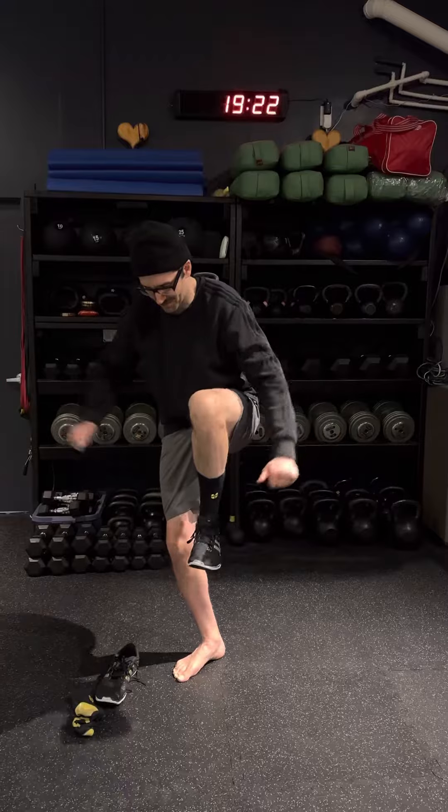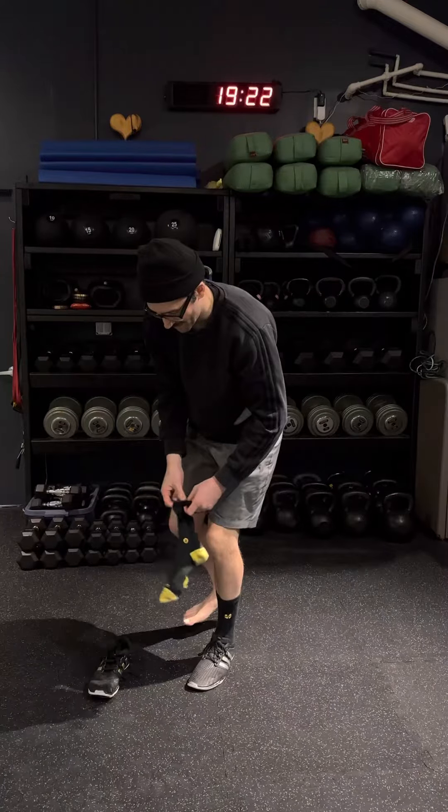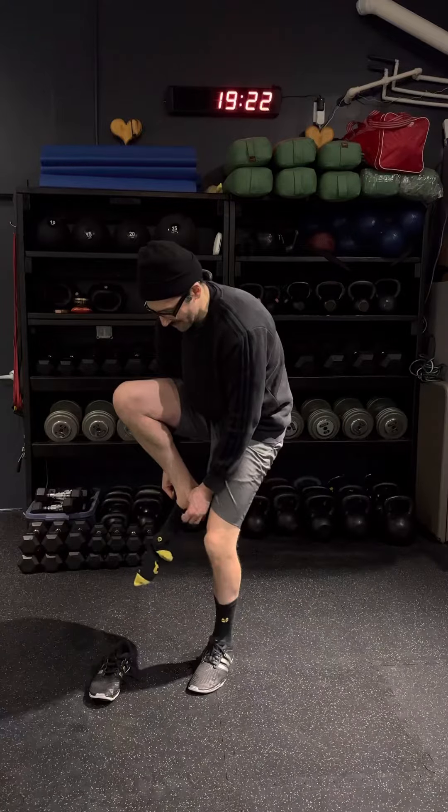Once you've done that, you make sure you have control. You put that foot down, you lift the other foot up, and then we're going to do the same thing on the other side.